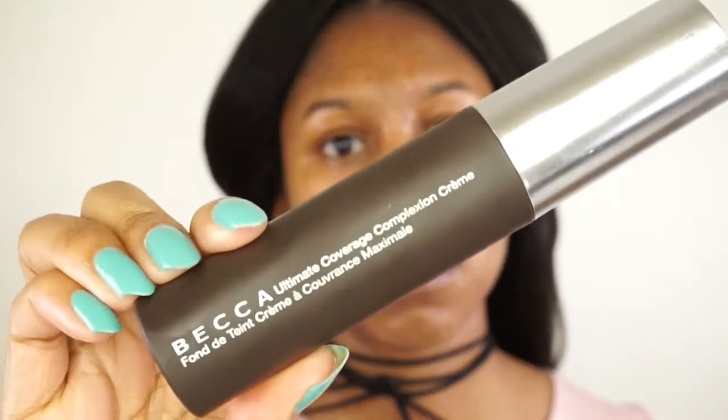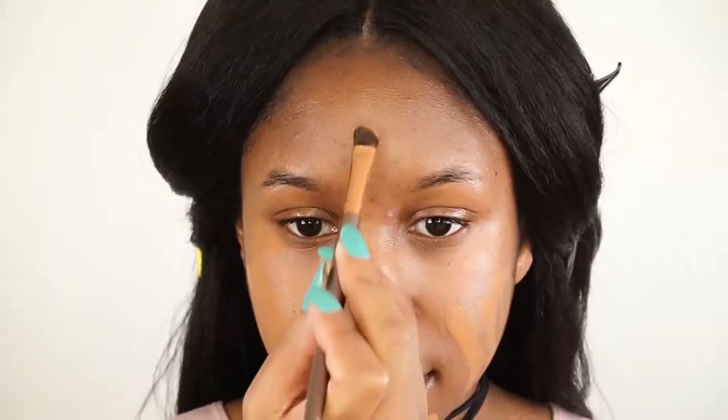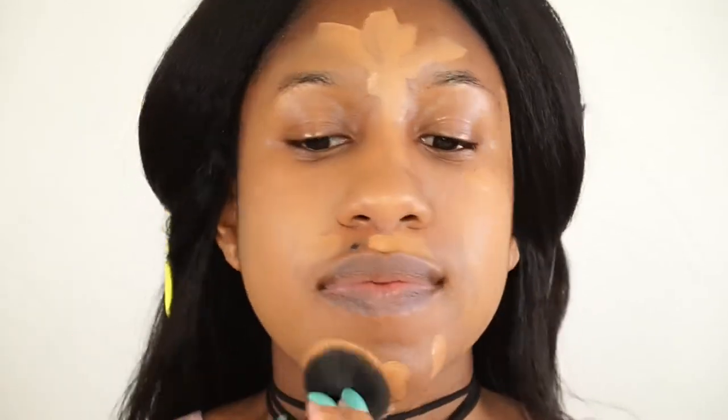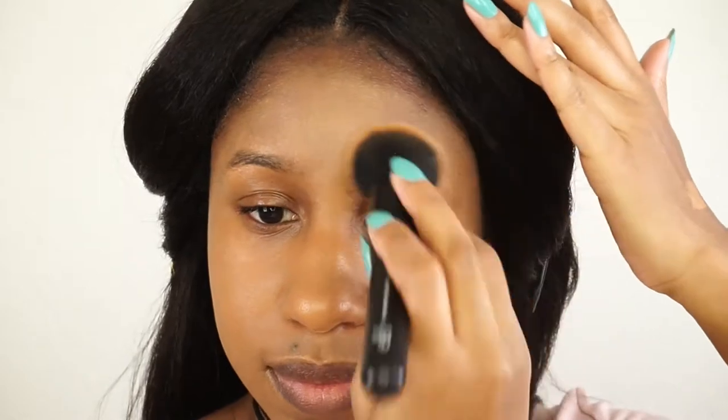This foundation is a new buy — I'm using the Becca Ultimate Coverage Complexion Cream in the color Tobacco. I'm applying it with an eyeshadow brush, then dispersing it with an ELF face brush. It's a full coverage foundation, really creamy and feels like nothing. It's a tiny bit light — about half a shade lighter — but pretty good. Now I'm going in with my Colourpop brow pencil in Black-Brown and filling in my brows.